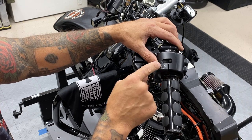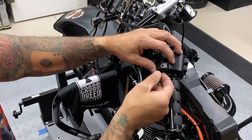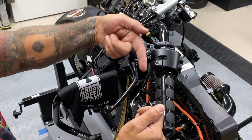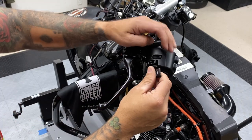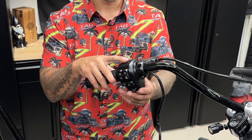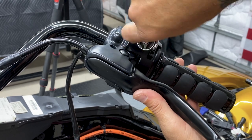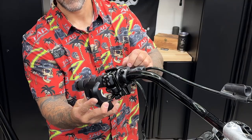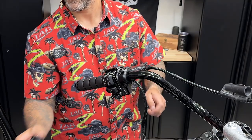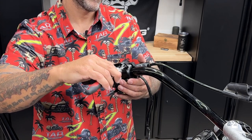So now I'm going to remove this trigger finger switch cap. You just want to lift up, you'll hear a little pop, and then you just want to pull it out sideways — not up, but out sideways. Now I'm going to remove the switch housing. You have two screws, and they're a T25. Now I'm going to remove the clutch assembly. Same thing, you have two screws, and they're a T25.